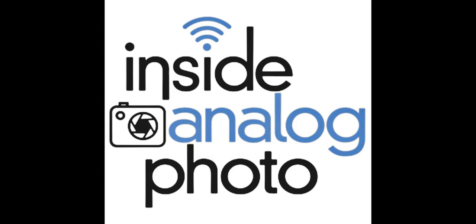Today on Inside Analog Photo we're going to be here with Frank Green. Frank is the guy from the lab — this is Cibachrome Frank. Ilfochrome, whatever you want to call it, Frank is the man when it comes to printing Ilfochrome, Cibachrome positive prints. We're going to talk to Frank today about himself, how he does this process, what it's like, and all the cool things going on with the lab.